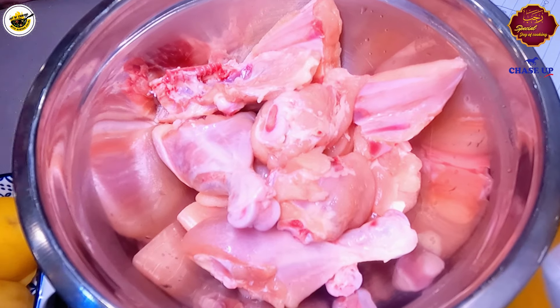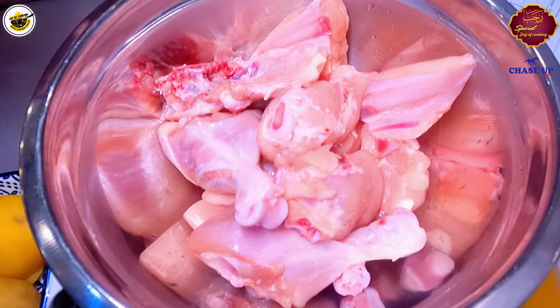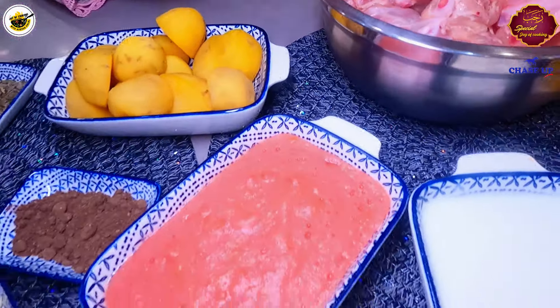If you want, you can also take 1 kg chicken. But when we make biryani, if you want more chicken, I will take 1 kg chicken and half kg rice. But if you want, you can do equal amounts.